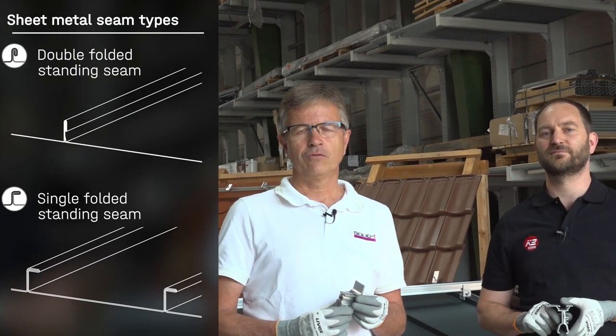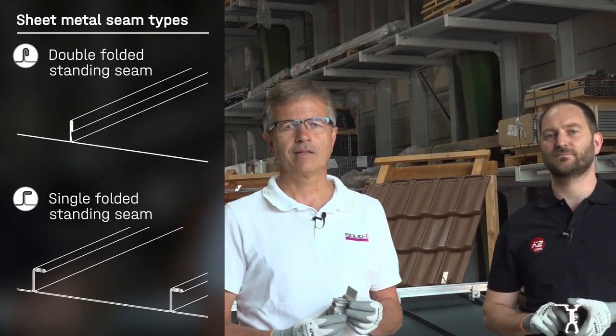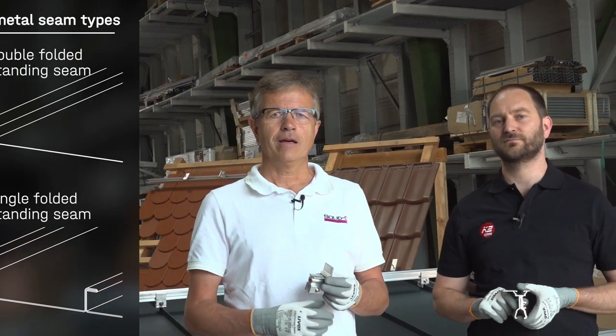Also hello, my name is Christian Führholzer from Solid C. We develop and produce seam clamps for metal roofs and we want to present you today the solutions for metal roofs in connection with K2. First we want to talk about crafted roof types like roofs with a double folded standing seam or a single folded standing seam, and afterwards about profiled roof types.